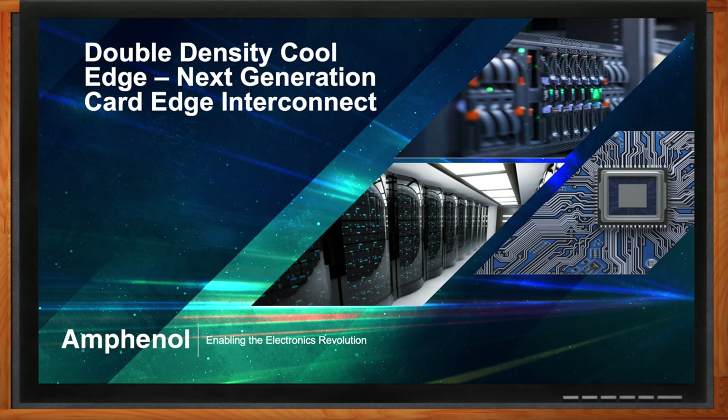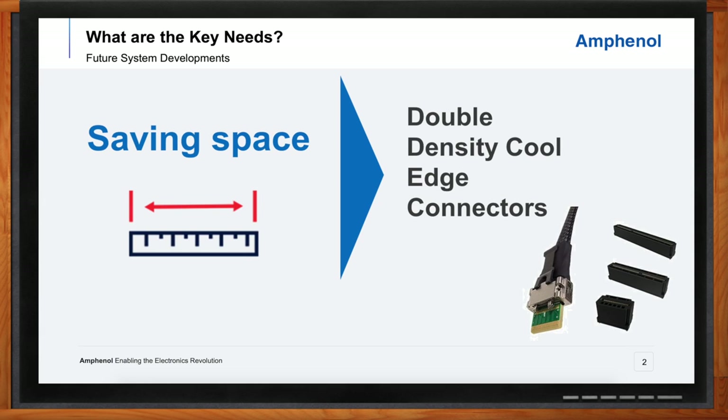Hi David, thank you so much for joining me. We're talking about the next generation of card edge interconnects today. What's driving the need for these double density connectors? It comes down to one word: space. Our customers are continuously demanding what can we do to reduce the overall space that interconnect takes up on their board, but of course maintain or increase the functionality within that space. Customers have more and more feature-rich applications, and in turn we need to add more functionality and density to the overall connector platforms.